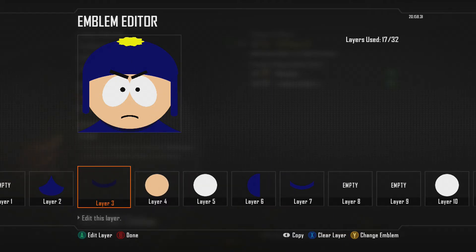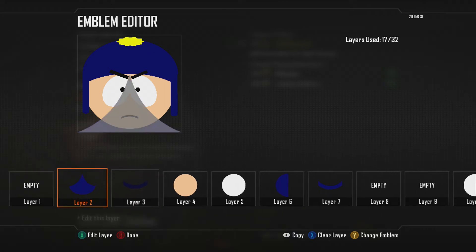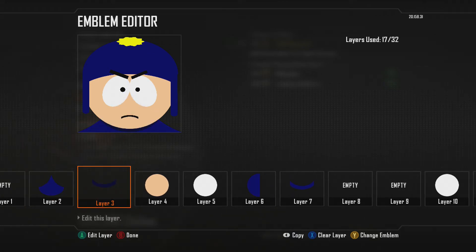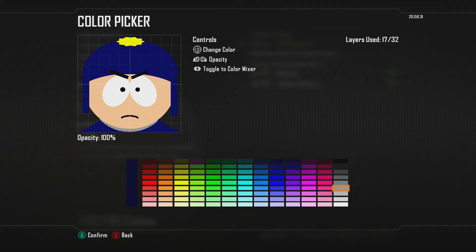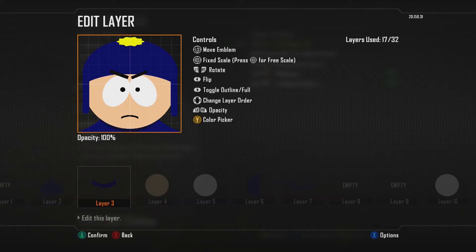Then right on top of that, I have his little collar. It's kind of hard to see, but when I go over it, you kind of see it flash up. I'll change the color just so you can see it. That's where his collar is, because he has a darker blue collar.